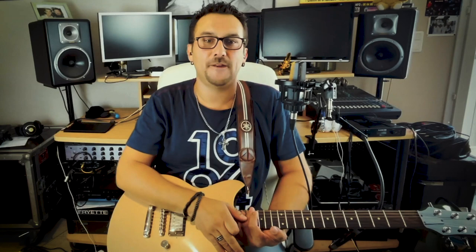This preset has four snapshots: clean, clean with some effects, rhythm channel, and the lead channel — four different sounds, the basics I need for playing live. I chose to work with two different amp blocks, a clean amp and a distorted amp, both on the same footswitch, so I can switch between clean and distortion like a two-channel amp, or like an AB box.